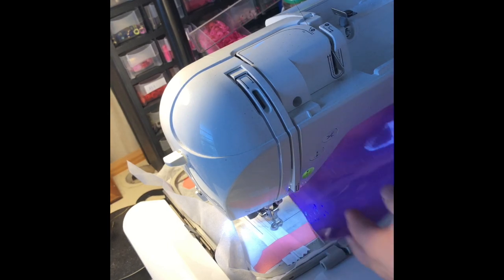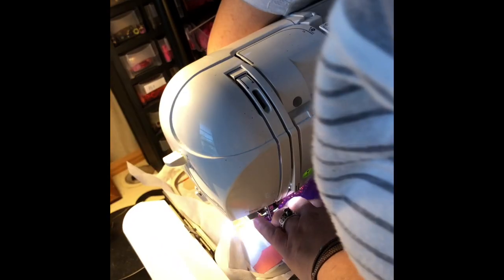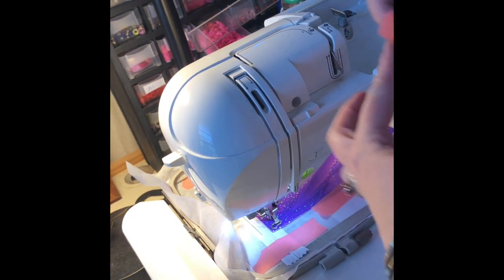The next thing I have is a piece of material that's going to be the front of my pouch. I'm going to cover the placement stitching, and this edge right here is nice and straight. I'm going to make sure it is right against, or slightly away from, the teeth of the zipper. You can add a little bit more tape if you want to make sure it doesn't move.